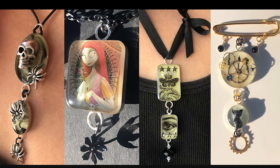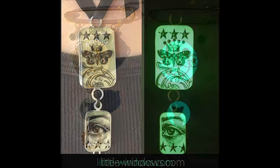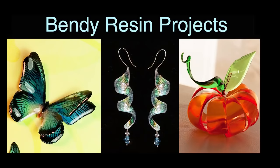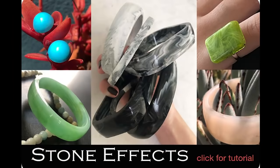For close-ups of all these projects, more details on how to make them yourself, and supplies, come on over to littlewindows.com. For supplies and more project ideas, come to little-windows.com.